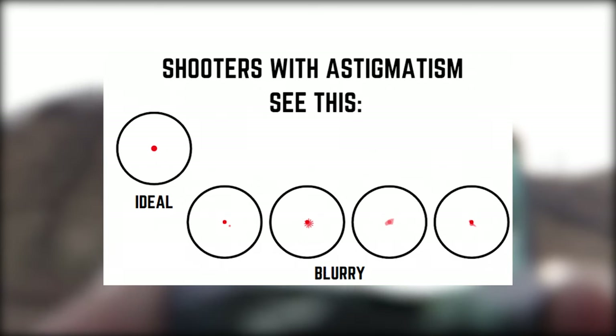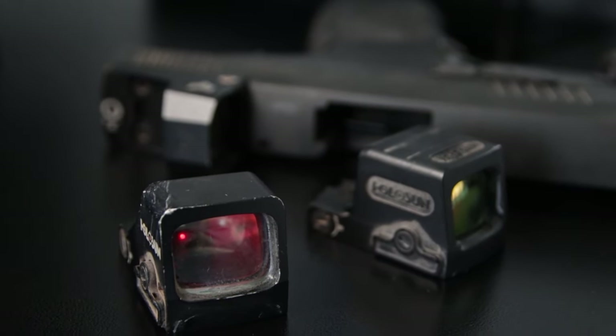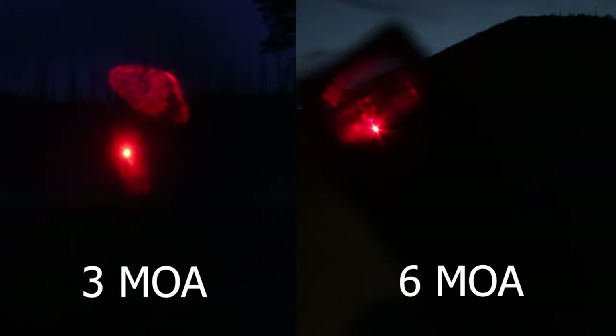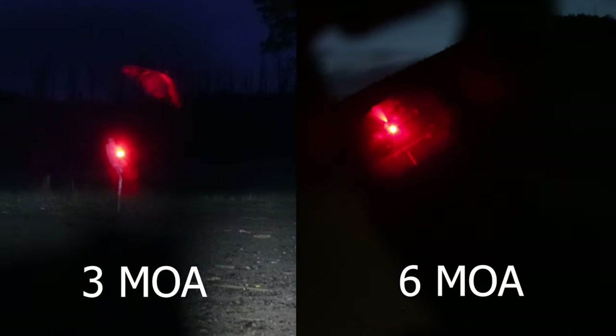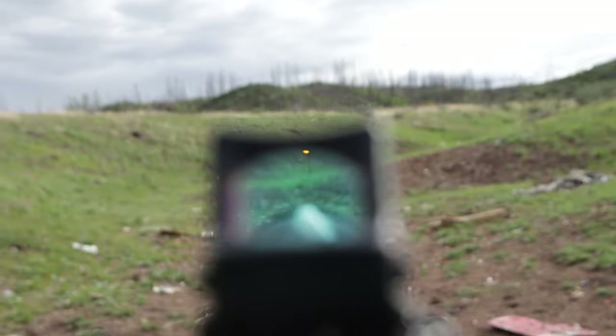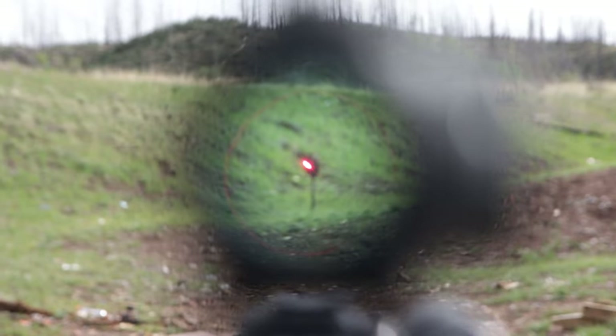While most pistol red dot optics offer the 6 MOA and the 3 MOA options, which option should handgun users use? Here, the target is hard to see with both dot sizes, and the emitter glare and starburst makes it impossible to even see behind the target and the surroundings. This is even worse for users with poor vision. Whether you are using a 3 or 6 MOA dot, controlling the reticle brightness relative to the lighting conditions actually matters a lot.